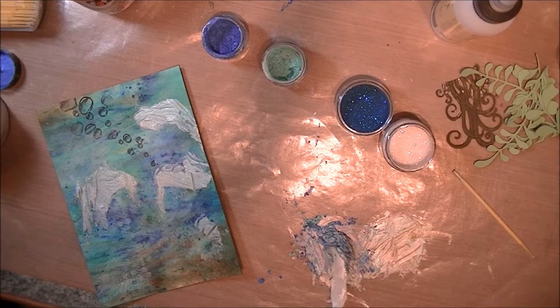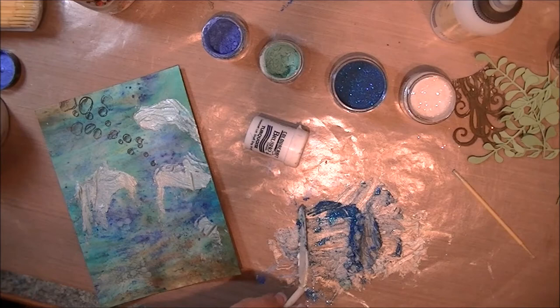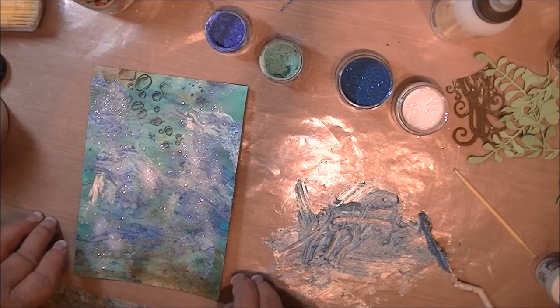I'm just mixing this up and I'm adding some Elizabeth Craft glitter in there — I want some sparkle. Here's where I'm adding the turquoise brush-o because I really need it to deepen the color. It actually could have been a little deeper, but that's okay — I'll figure out how to make it deeper. I'm adding some Elizabeth Craft clear glitter all over everything and I set it aside to dry.